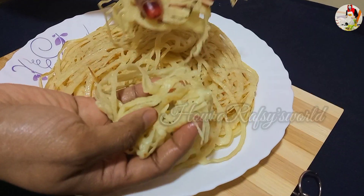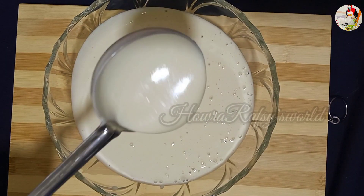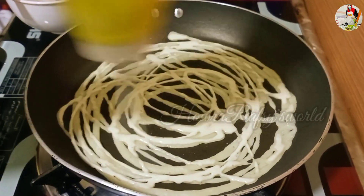If you have any questions about the recipe, please press the like button. I hope you will be able to support this recipe.